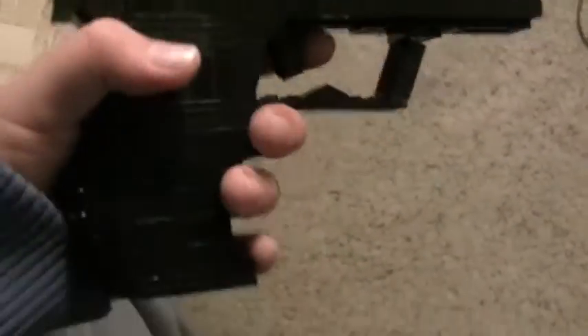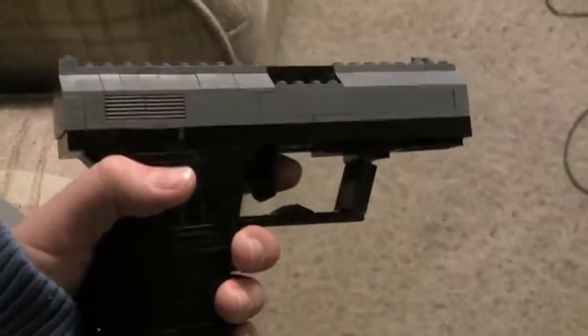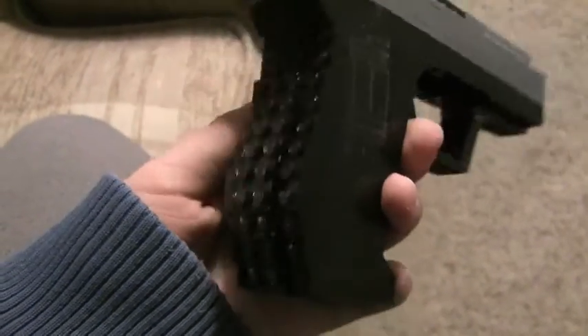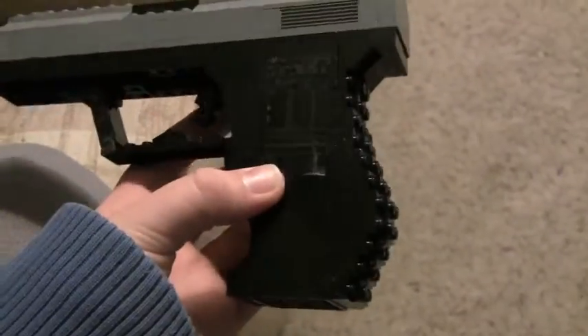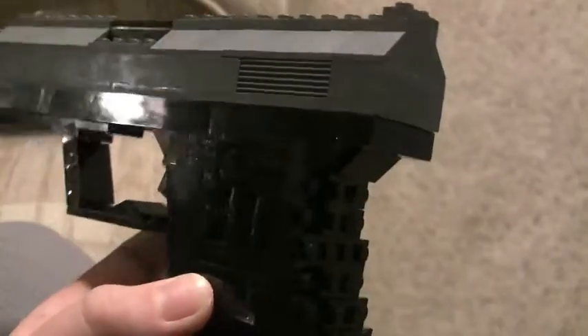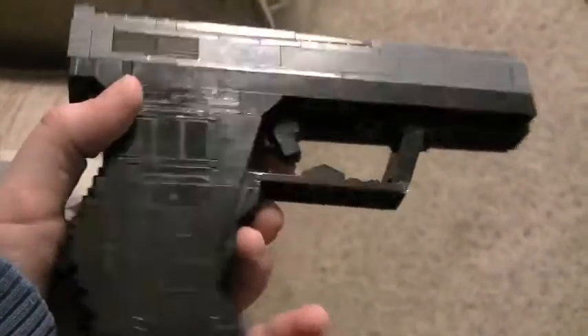This gun does not feature a working trigger, magazine, or slide because of the handle, which is completely complex, which took that advantage away from me. So it's just a look gun — it's for looks, it's not for anything else.